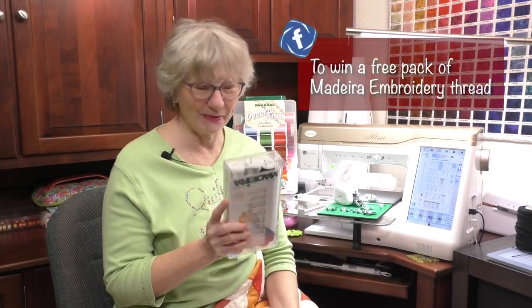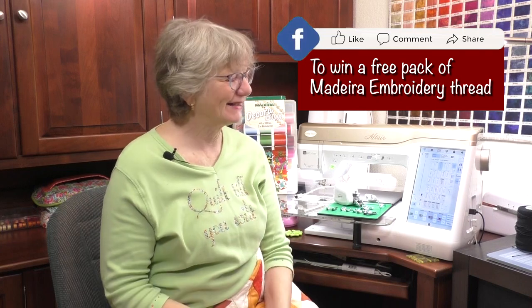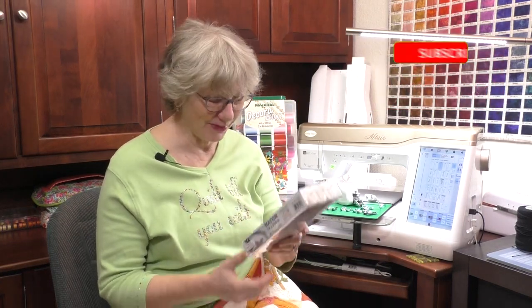We have a giveaway for today's video — a great pack of embroidery thread, which you can actually use to quilt as well. Every time you like, share, or comment, you're entered for a chance to win a great pack of threads. Good luck with that.